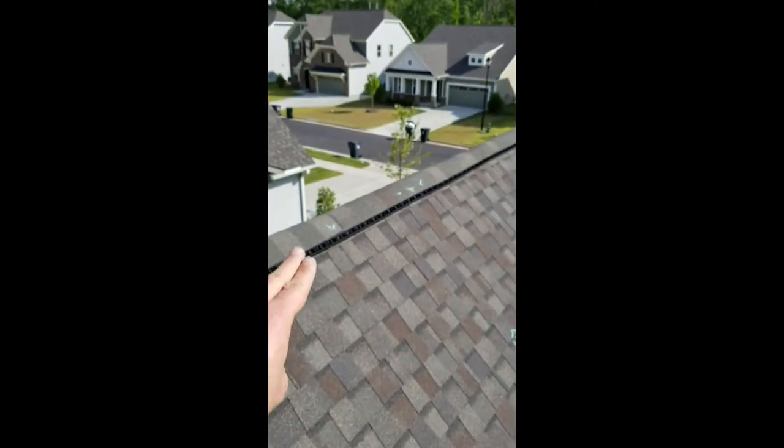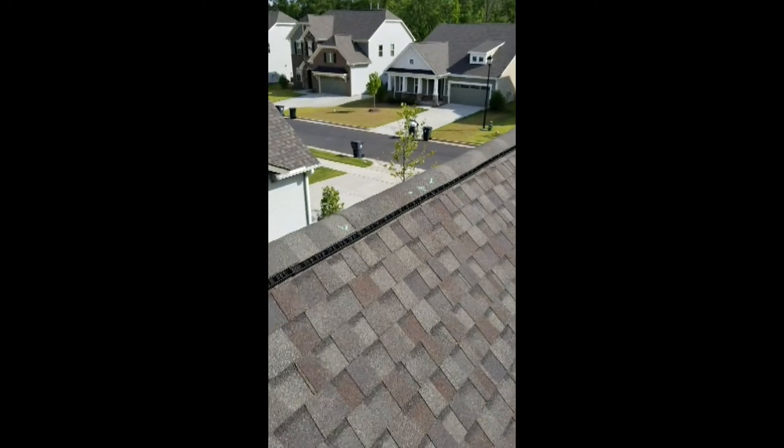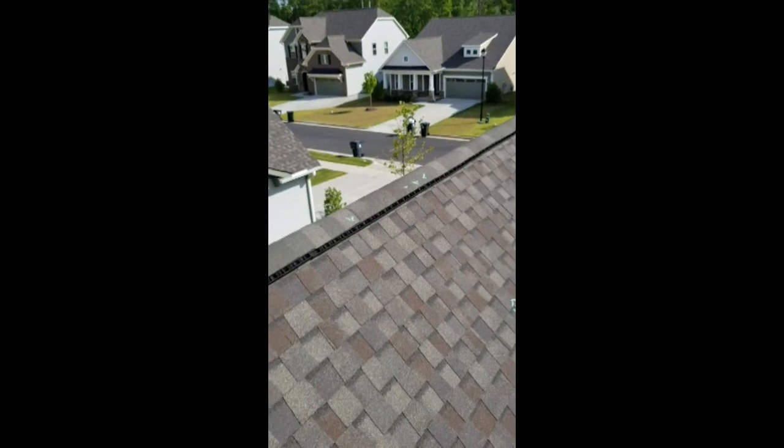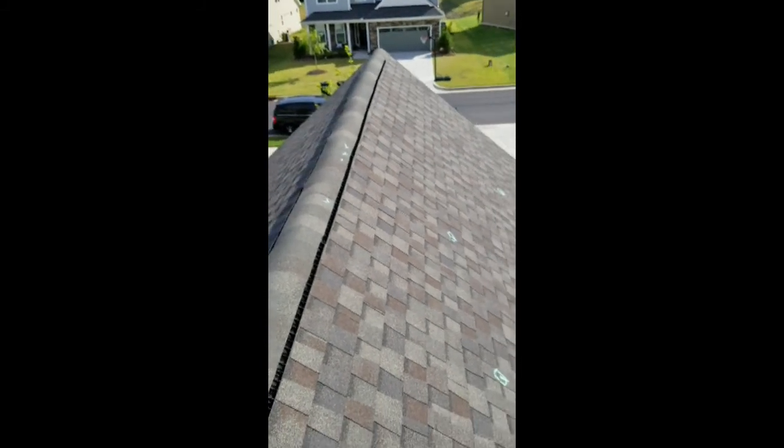Ridge vent shingles here — several of those are marked because they were not secured or sealed. They lift up rather easily. That's another risk when you have a storm come through with high winds — those can blow right off of the roof.